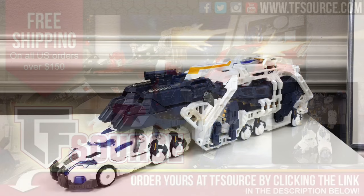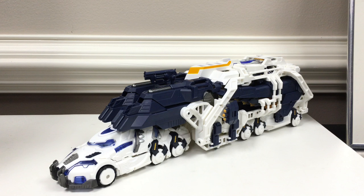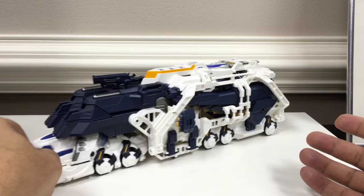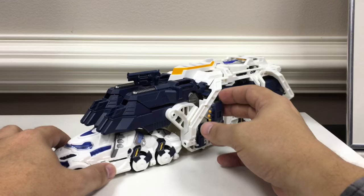Here is the video review for Mastermind Creations Reformatted R11 Seraphicus Perminion, their Nova Prime. It's much larger than the Hypernova from Make Toys, at least in vehicle mode. In vehicle mode it's a car with a trailer — it rolls and all locks together nicely. You can get more motion out of it and have the cab turn at various angles.